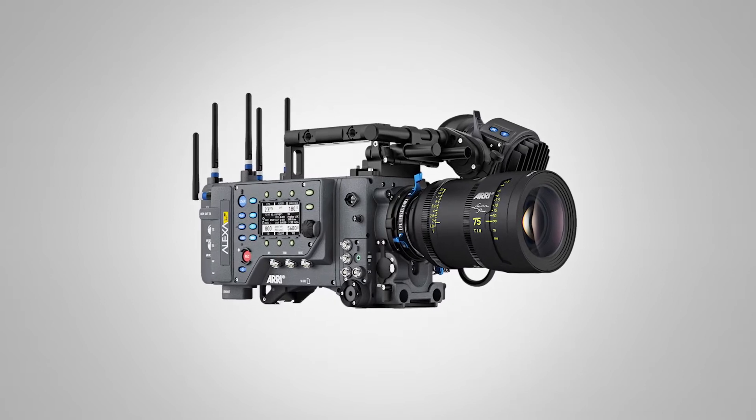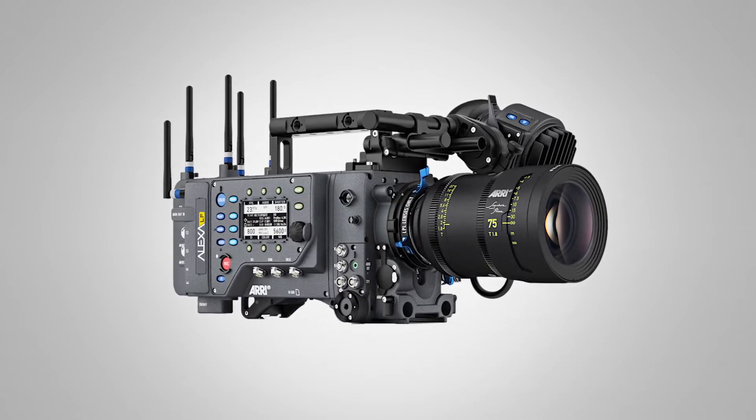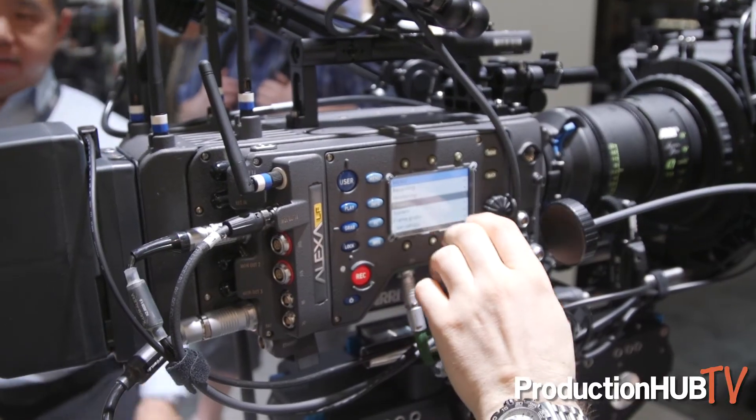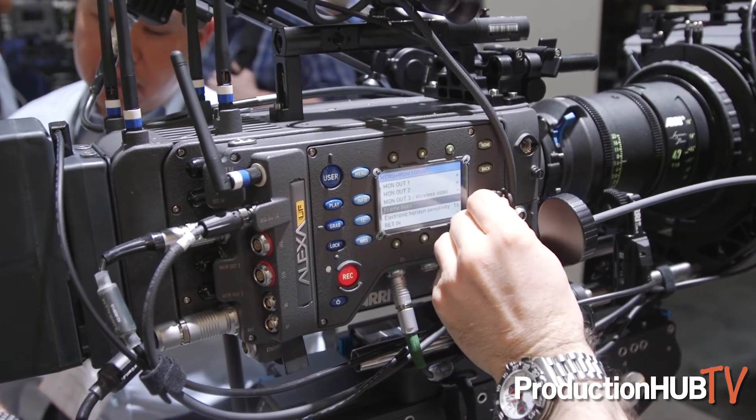This is brand new — we just shipped at the end of last month — and this camera has received very good feedback. The Signature Primes are large format lenses.